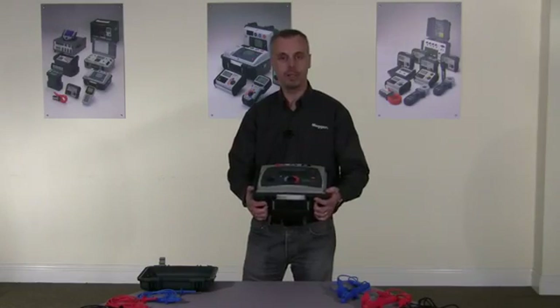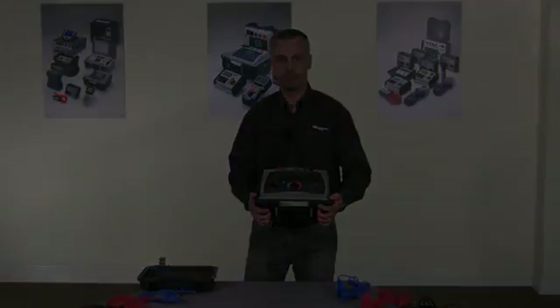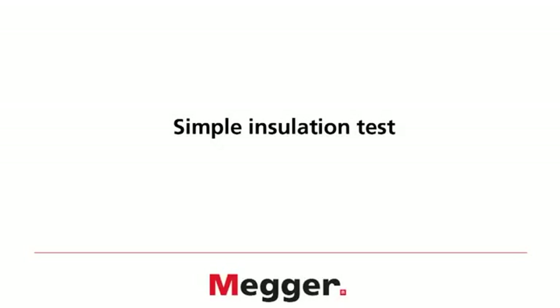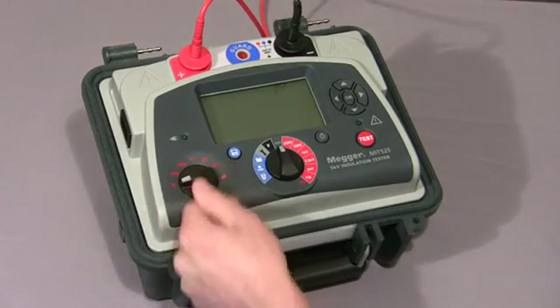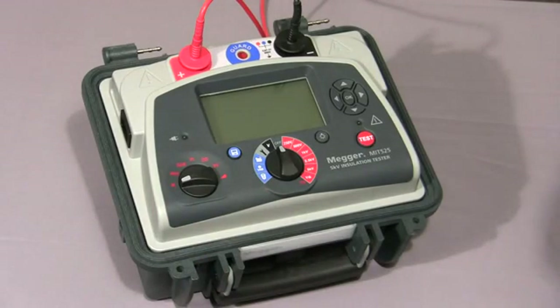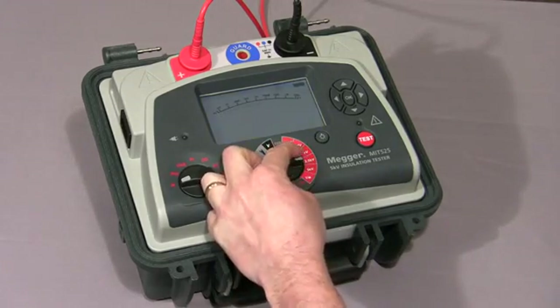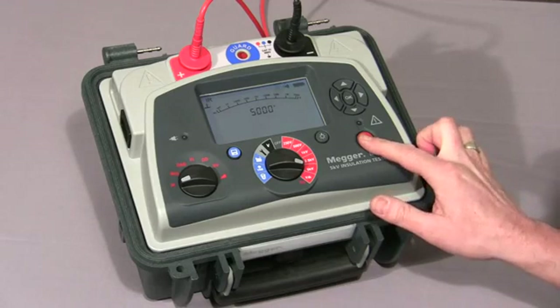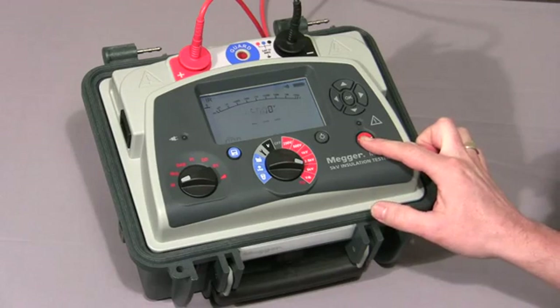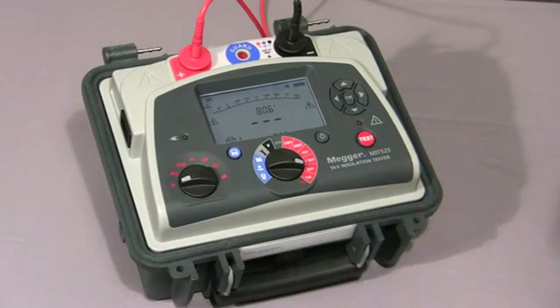I'd now like to take you through a full product demonstration. First of all, we're going to do a simple insulation resistance test. Move the mode switch to the IR position, then select the voltage required — in this case 5,000 volts. Then press and hold down the test button until the test starts. That's to prevent accidental operation.